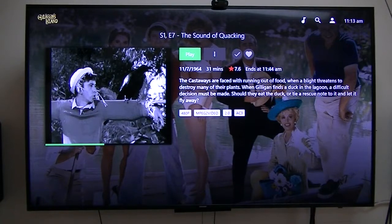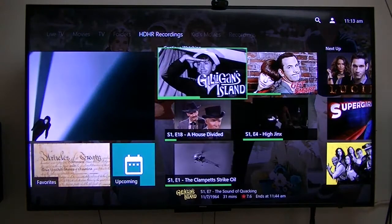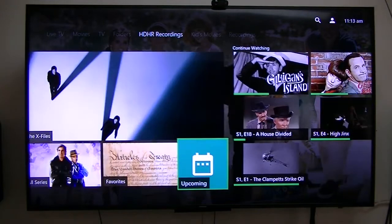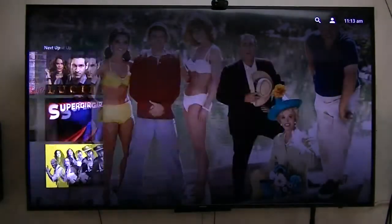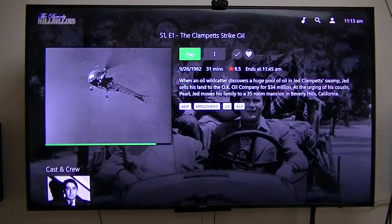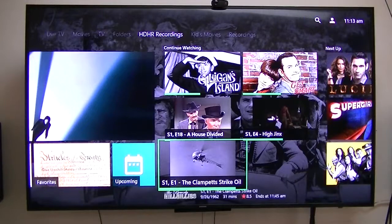If you notice, it's playing the theme song in the background, which is another awesome little thing that this does. No matter which one of these I pick, it has a theme song behind it. I'm not sure if you can hear it, but it gives you all the theme songs.